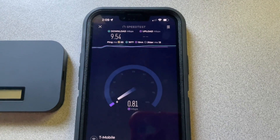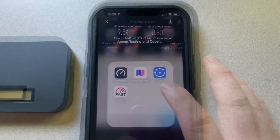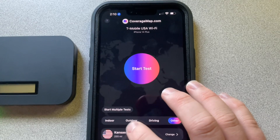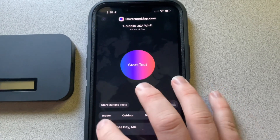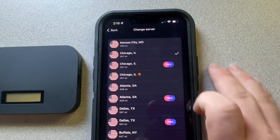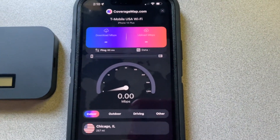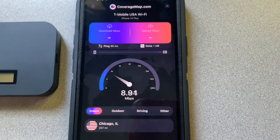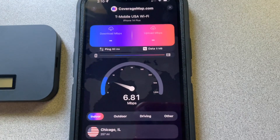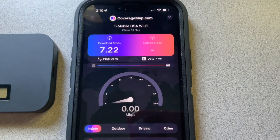It's not that impressive. Now, guys, we're going to run a coverage map UUSA speed test — I'm going to change the server to Chicago. 60 millisecond ping. Speeds are about the same as what we were getting on the app.